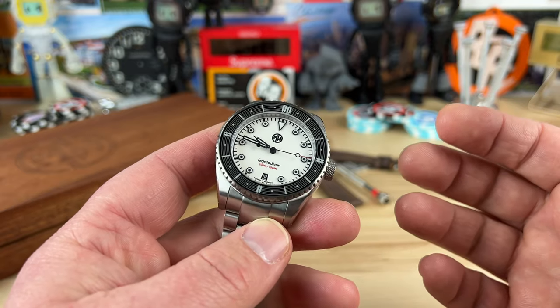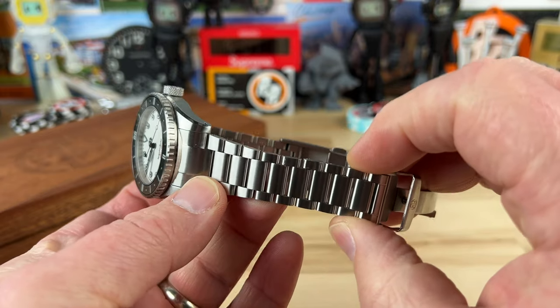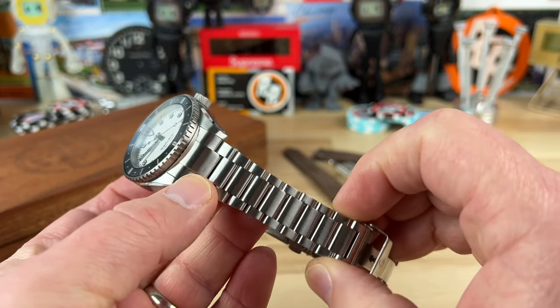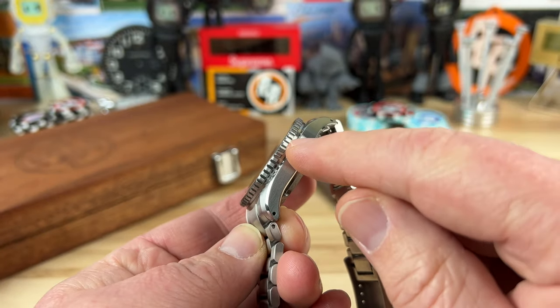20-millimeter lug width. This bracelet is excellent and tapers down to 16 millimeters. You have a 7-millimeter screw-down crown that is also going to be lumed, which is really cool.